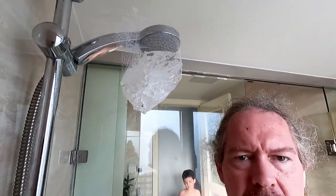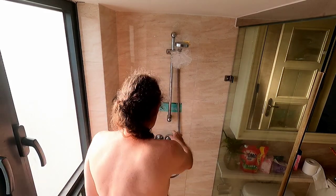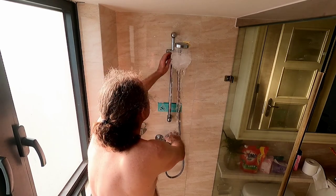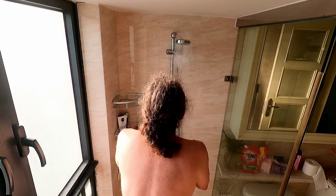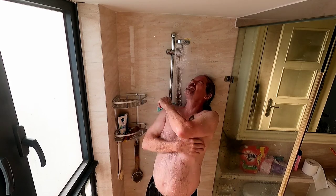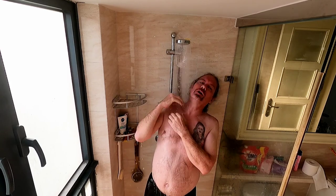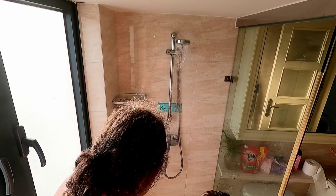Usually a shower is done first with hot water and then with cold water, but let's see how we do it now. We cannot do hot water first, so we'll immediately start with cold water. Okay, cold water is on! Oh, the ice is melting too fast — it's already gone.